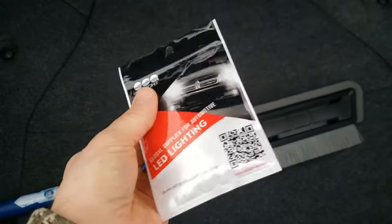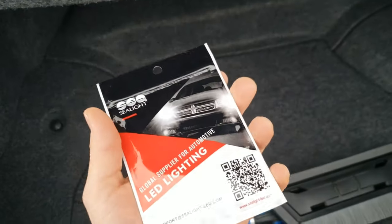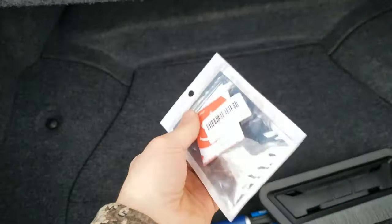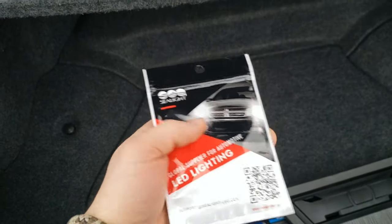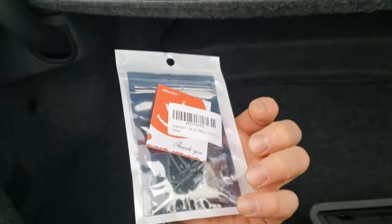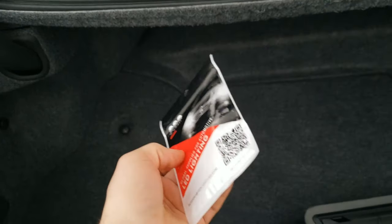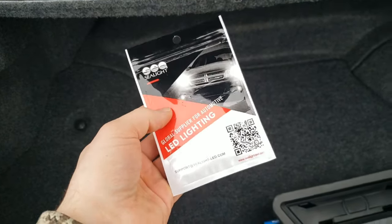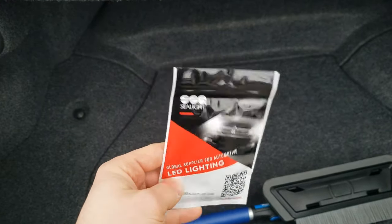Welcome back to another video. Today I'm going to be installing these LED lights in my trunk — you got the halogens, and these are supposed to fit the license plate lights. I'm going to install these later tonight after I get some video of the halogens in the dark on the license plate and the trunk, then do a before and after. These were only about 15 bucks Canadian, so like 10 to 12 bucks US. I'll put the link in the description below.